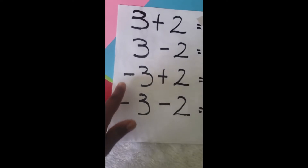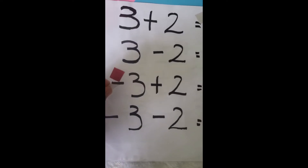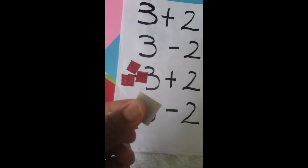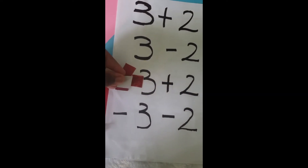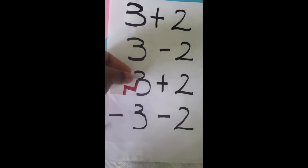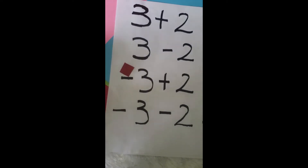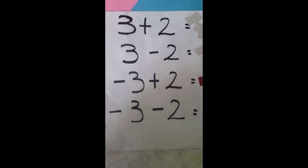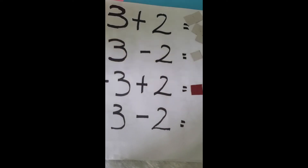The next one: negative three plus two. It's all negative on the three side, and then we have plus two, so I need two positive counters. Since the threes are negative and I have two positives, we have two different signs again, so we're going to make zero pairs. This one covers that, and this covers that. These are zero pairs, so I'm taking my zero pairs out. What am I left with? Negative one — the answer is negative one.